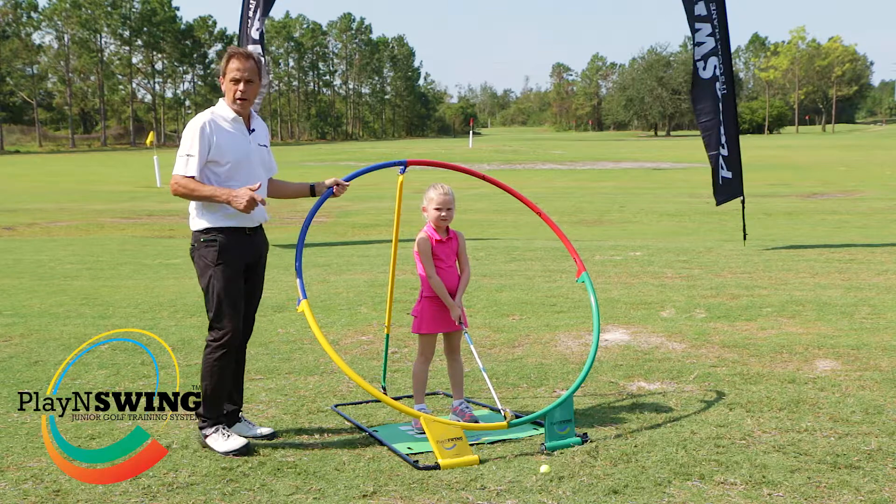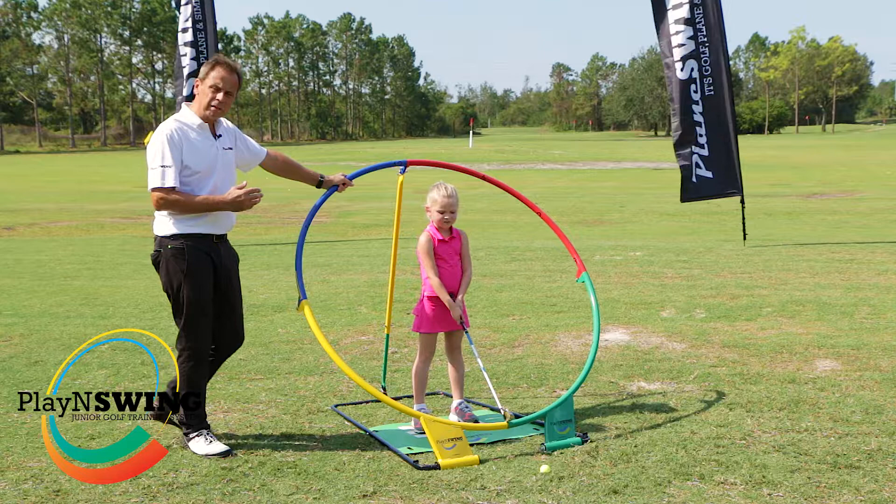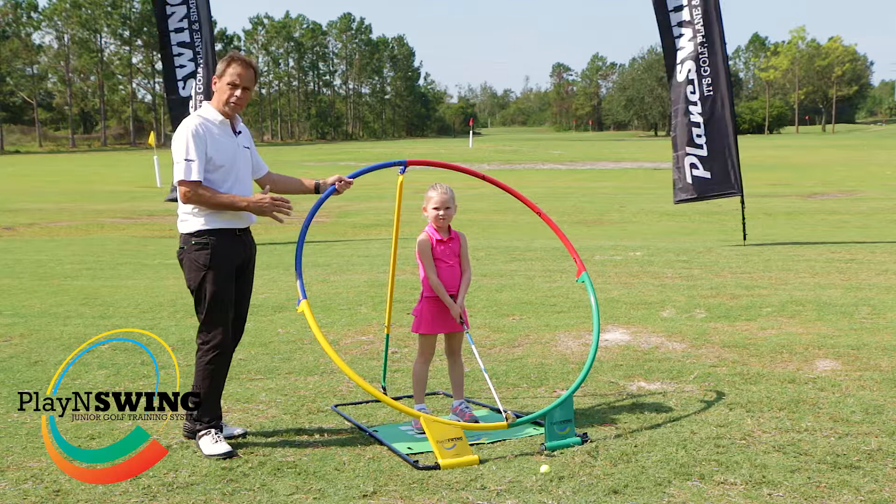Here we are at Mission Inn Resort in Howey in the Hills in Florida, and I'm with Henley. Henley has just started playing the game and it's going to be fantastic because Henley is going to start the game on PlaneSwing from this moment forward. This is not the adult PlaneSwing, this is the junior PlaneSwing.